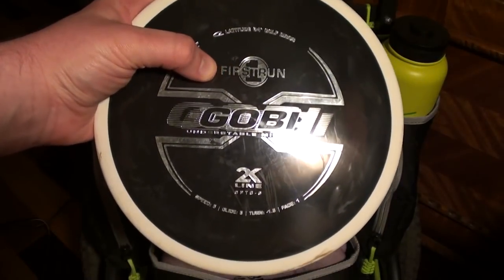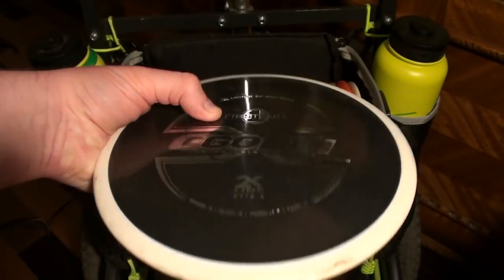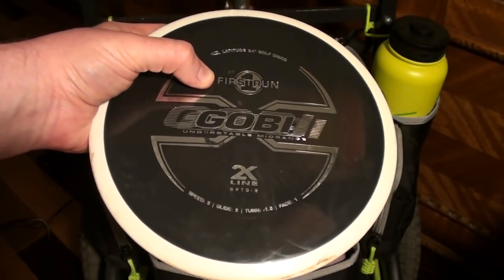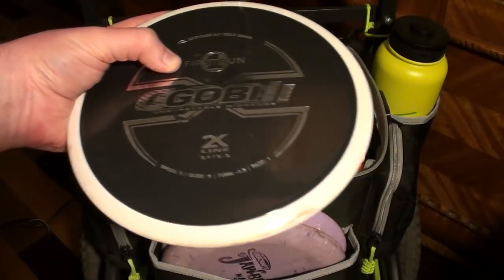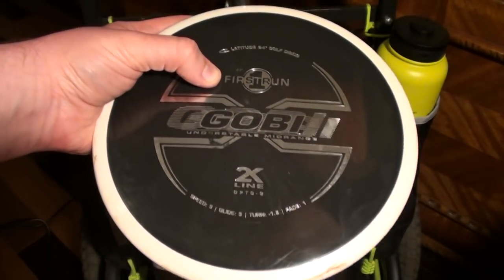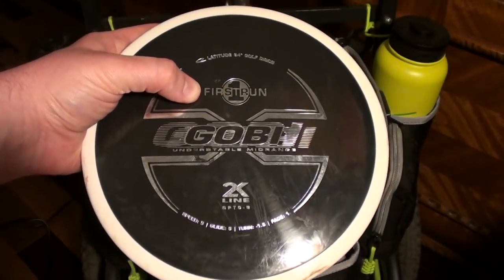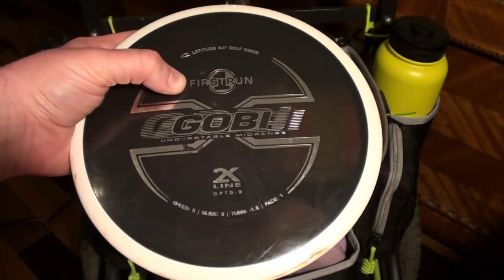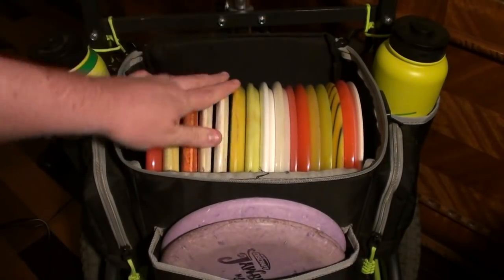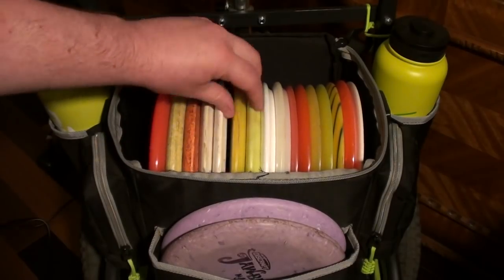Then I have this one — it's the first run, smoke gray kind of black Gobi. This one has a little bit more dome to it, it's fresher, and it's a little bit more stable. So this one I'll throw for just super straight Gobi shots that I want to finish a little bit more — more of a smooth hyzer type shot rather than a hyzer flip up to straight. I will also throw this one if it's a more risky shot, because I'm so in love with that orange one. I'd rather sacrifice the first run — I have a couple spare first runs laying around if I need them.